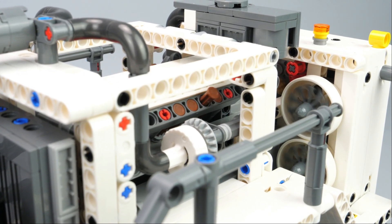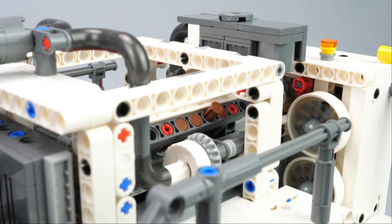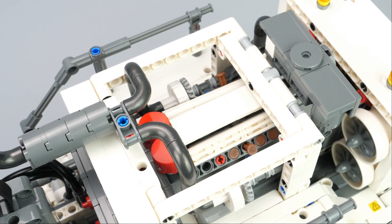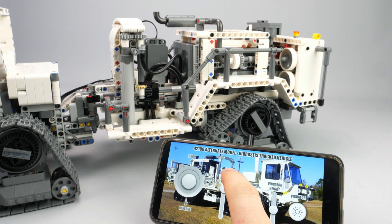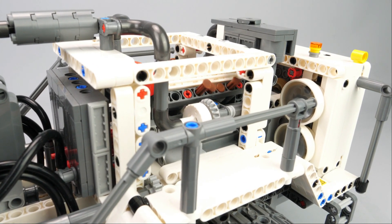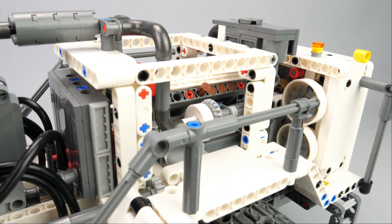To finish with the motorized functions, the last one is a fake engine. I didn't want to connect the engine directly to the drive, as in real life the engine is always powered and increases its RPM when a function is operated, like the vibrator. That is why I used the 7th motor to drive the engine and the rear fans. In this way you can control the speed of the fake engine depending on the action you want to perform.